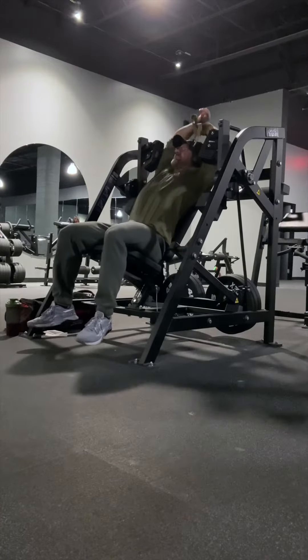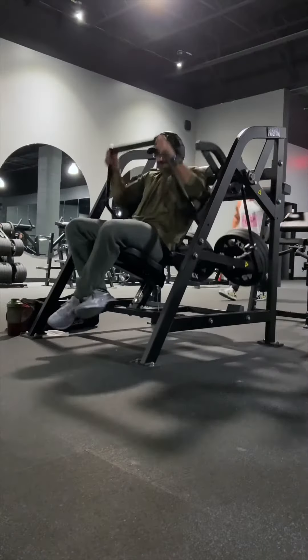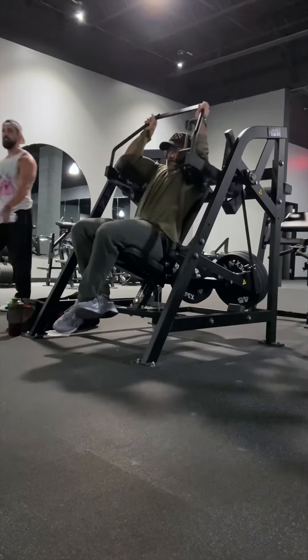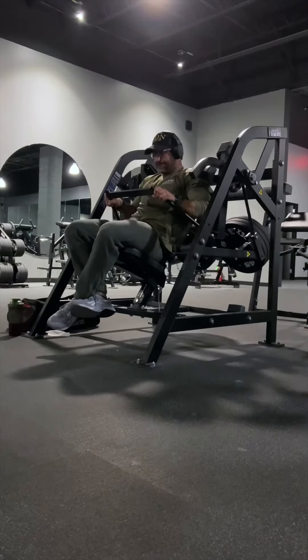The Hammer lat pullover machine is an absolute gem. This will challenge your lats and teres major in their mid-range position most, but there is still ample tension at both the lengthened and shortened positions as well, which is why it's so brutal and a much better movement option than a free weight pullover.